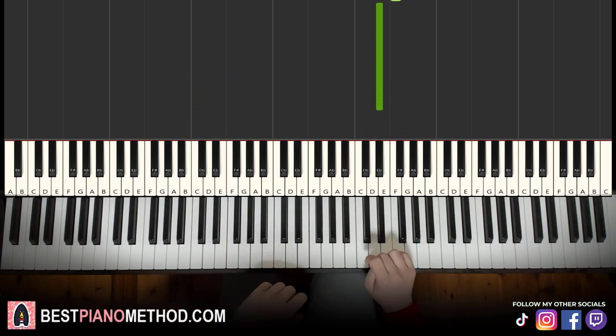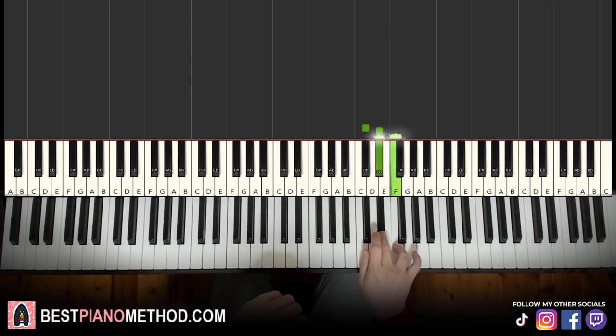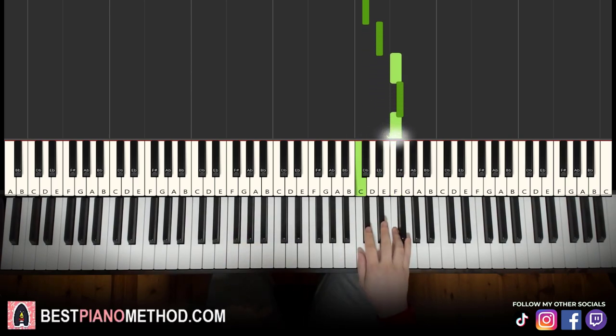It's kind of like a turn — you have to go a bit faster. Moving on to the third part, right hand continues: D flat, E flat, F, G flat, F, C, F.